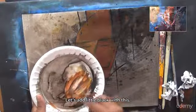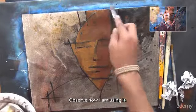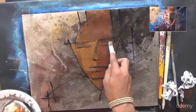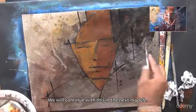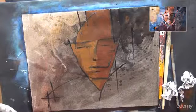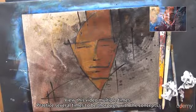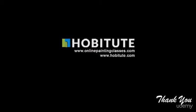Let's add a little black with this. Observe how I am using it. We will continue with this in the next module. View this video multiple times. Practice several times to be thorough with the concepts. Thank you.